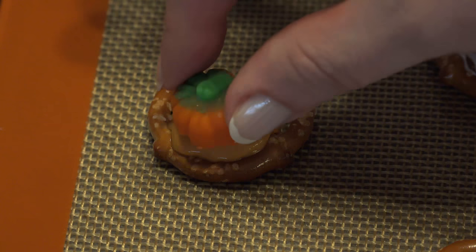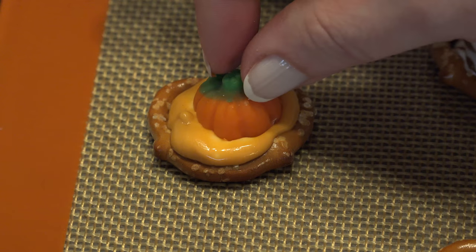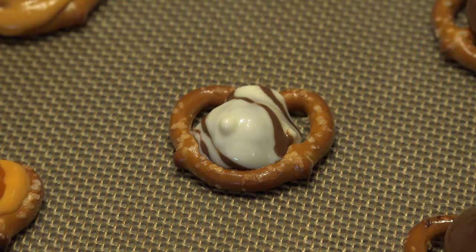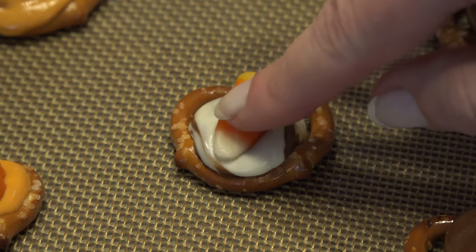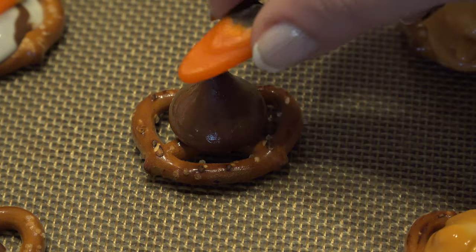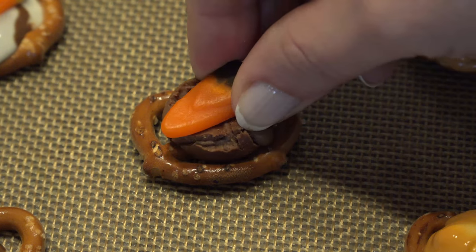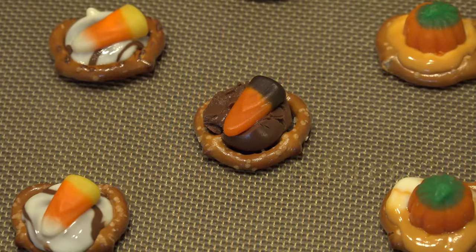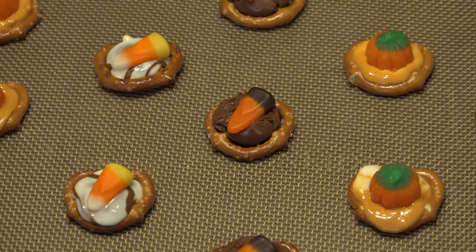Pull the pretzels out of the oven and place the Autumn Mix on the melted kisses. I use the pumpkin tops on the pumpkin spice, the regular candy corn on the hugs, and the Indian corn on the regular kisses. Use the Autumn Mix to slightly move the melted kisses into the gaps, and then place them in the freezer for five minutes to harden the kisses into place.